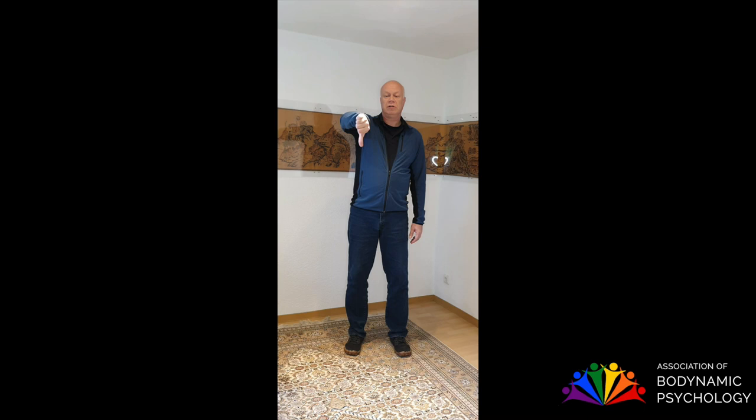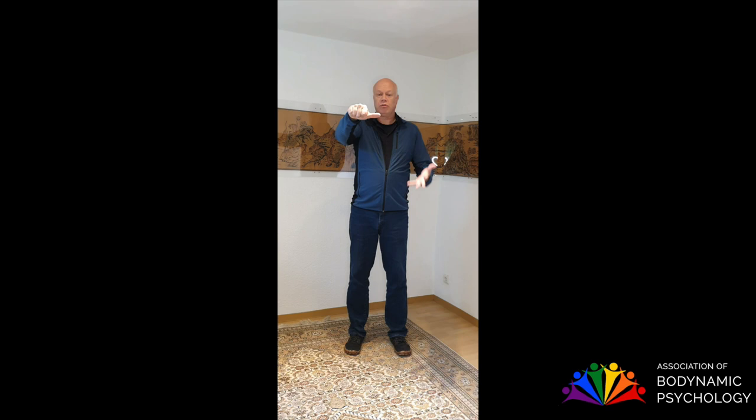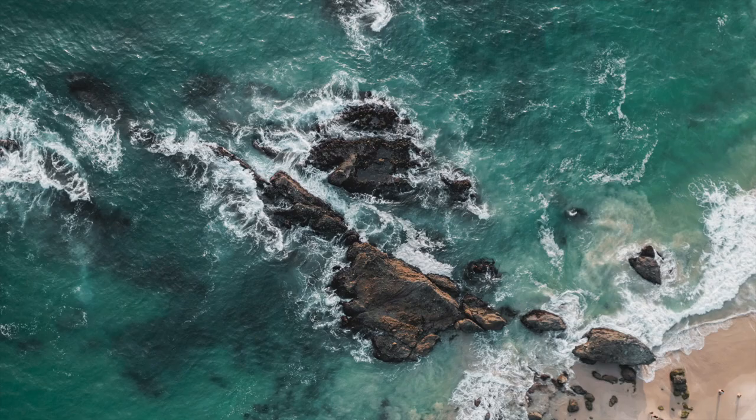Stand. Feel your feet. Sense. How was it for you? Let your thumb express it. Was it fine? Not so good? Find the right position of your thumb to evaluate how it was. If it was good, you can make another 10 seconds. Perhaps it was enough — go to the next exercise. If it was not so good, skip it next time.